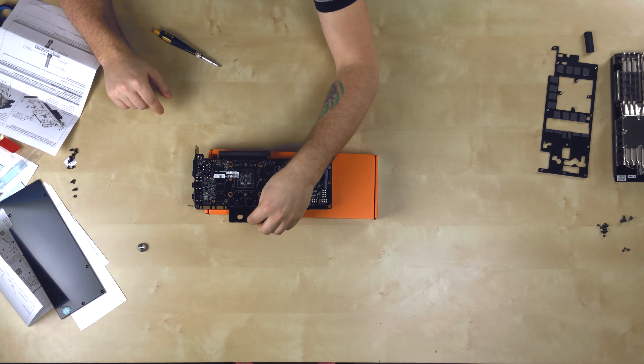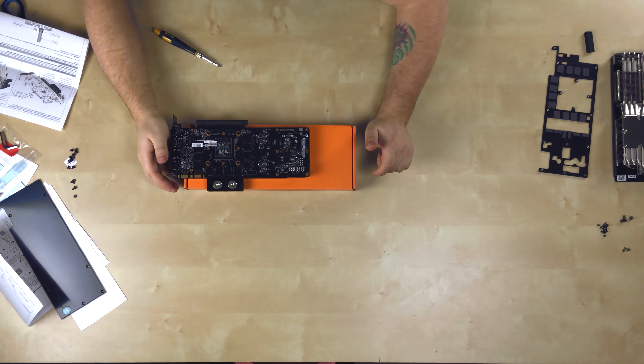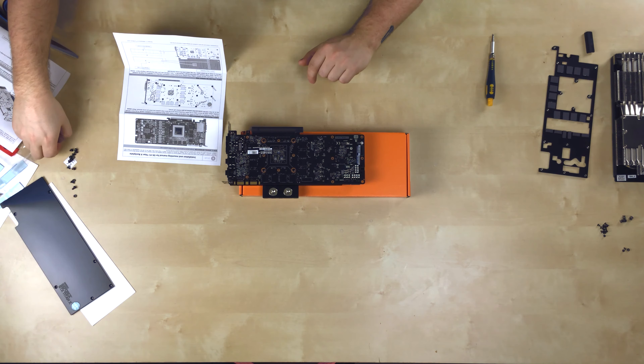Now it's time to do the back plate. I'll move these screws out of the way and put the caps on. One thing I forgot to mention — you need to wash this block out before you do anything. Give it a good rinse. EK is pretty good and there's probably nothing in it, but you should do it.